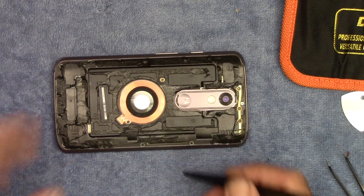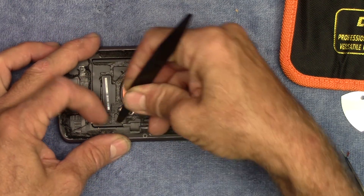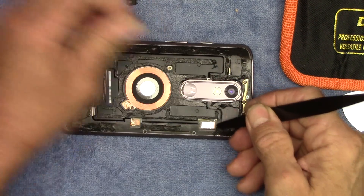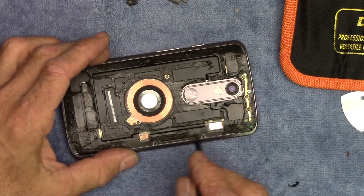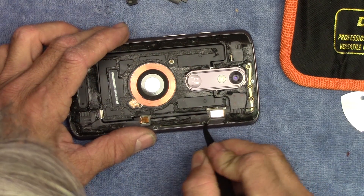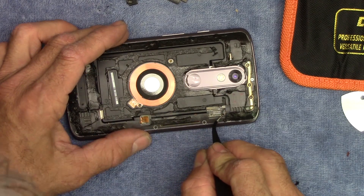There are a couple of little plastic covers that need to come off. This one goes to the wireless charging, this one goes to the headphone jack and vibrator motor. These clips will lift right up, and then with a pair of tweezers or a little pry tool of your choice, they come off.